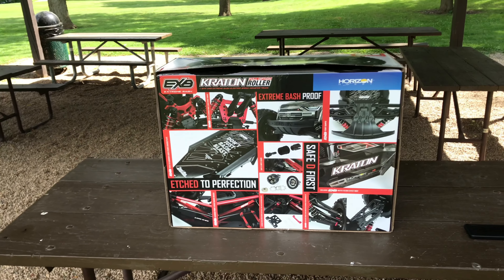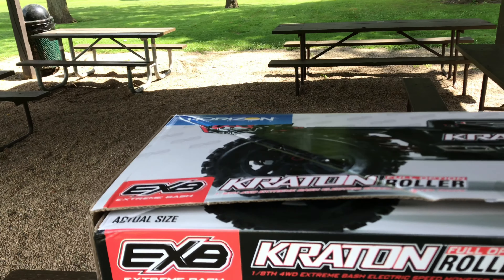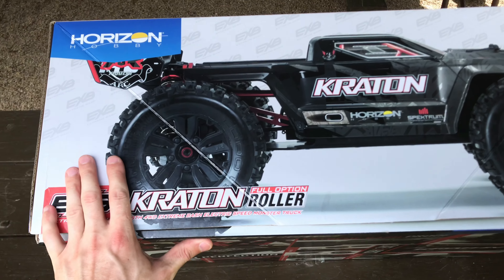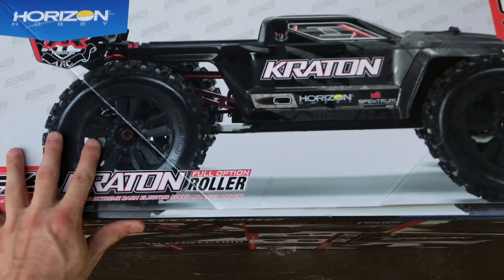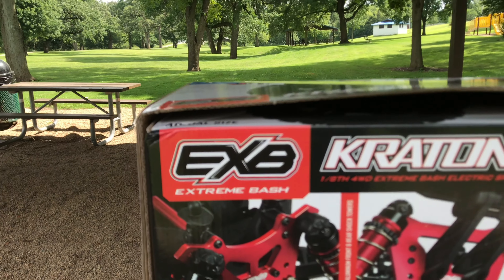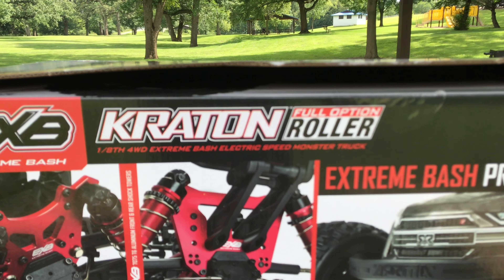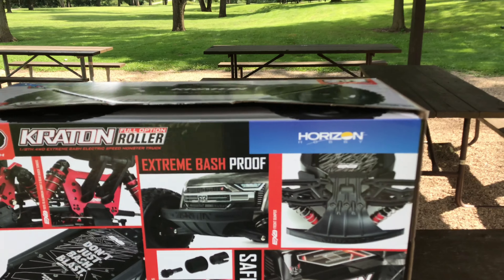Before I actually remove this RC from the box, we're gonna take a quick look at the packaging. I really like the way it's packaged — this is actually the actual size of the RC as you can see right here. So actual size, 1/8 scale. It says right there: EXB Extreme Bash Kraton, full option roller, 1/8 scale, four-wheel drive, extreme bash electronic speed monster truck. That's pretty cool.